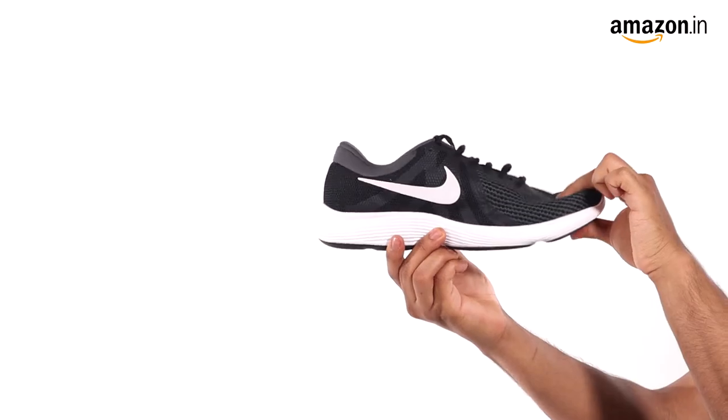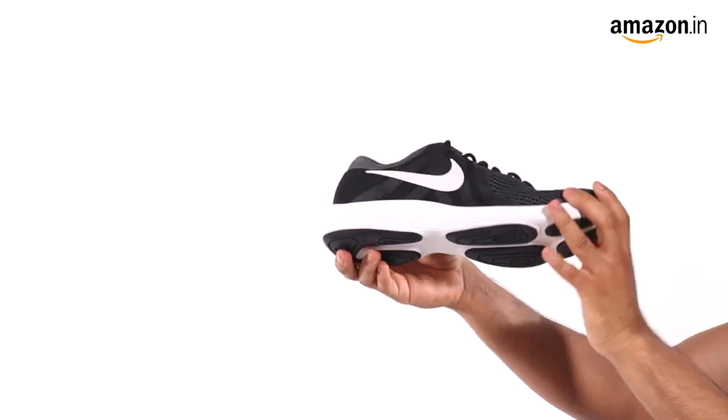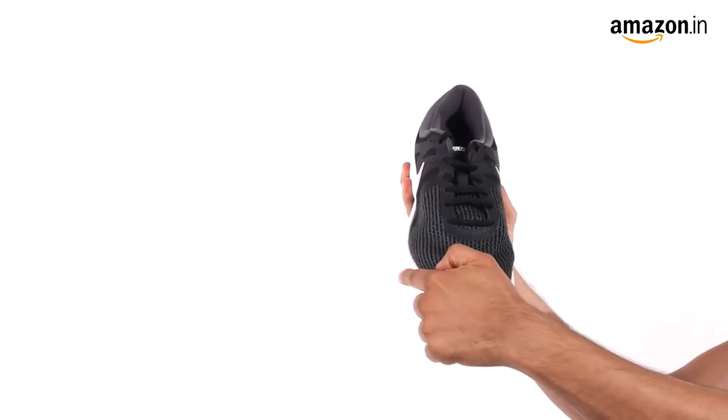They're made with single-layer mesh on top for breathability and a rubber sole on the bottom for exceptional comfort. This also offers durable traction while walking or running. The rounded toe-tip design and lace fastening gives the shoe a sporty look.